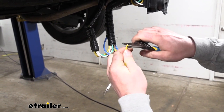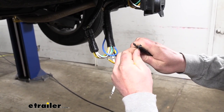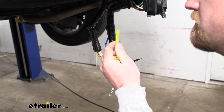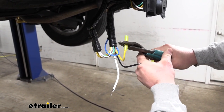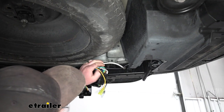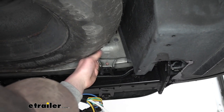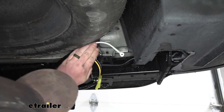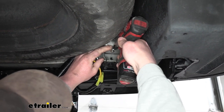I'll cut off the ends, strip back the insulation, give the wires a good twist. These heat shrink connectors work by sliding them on and crimping them down. I'm doing this now while the wires are just hanging since it gives us a little more room to work. Now underneath the vehicle, we can take our white wire with the ring terminal and get it grounded. You want to use a good clean piece of metal — the sheet metal doubles up here so it's nice and thick. I'm going to get this in place, take the included self-tapping screw and run it down.